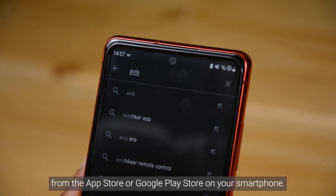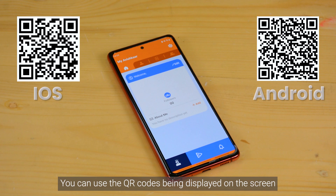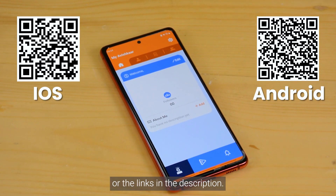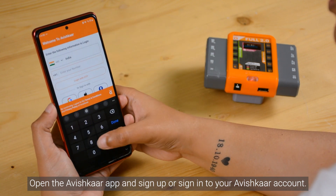We'll begin by downloading the Avishkar app from the App Store or the Google Play Store on your smartphone. You can use the QR code being displayed on the screen or use the links in the description. Open the Avishkar app and sign up or sign in to your Avishkar account.